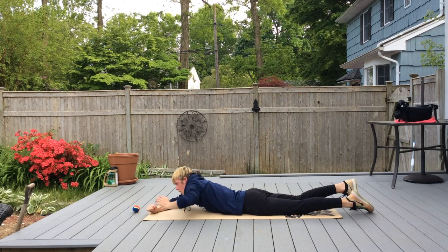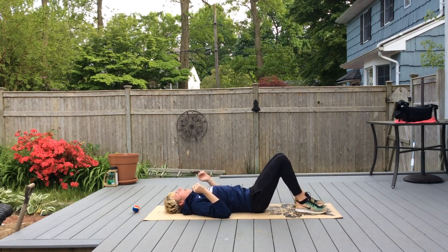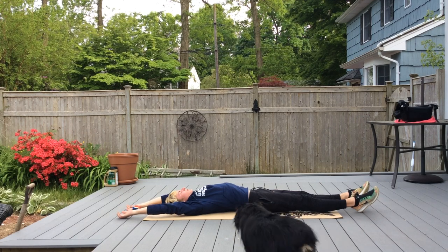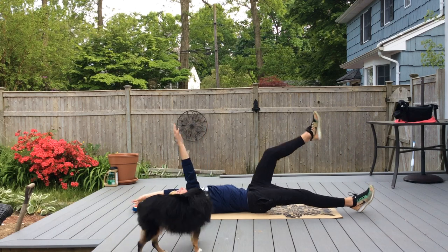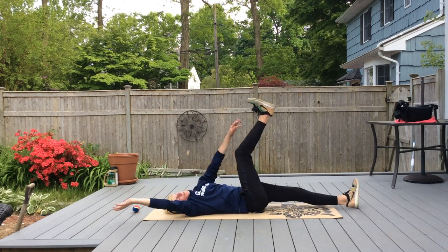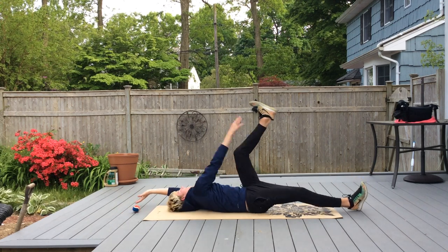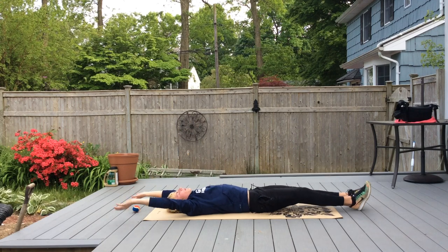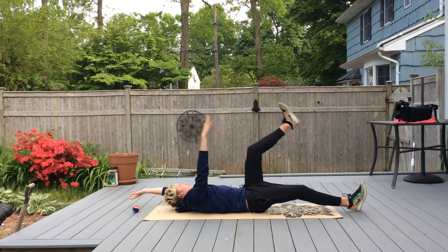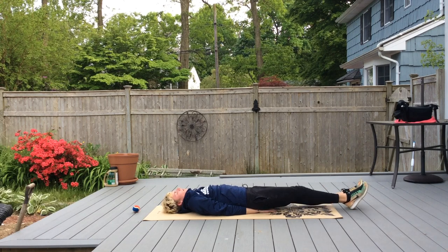Now we're going to go on our back and do a reverse alternating superman — arms are up and over your head. Lift your right arm and left leg, then switch. Keep switching for a while.